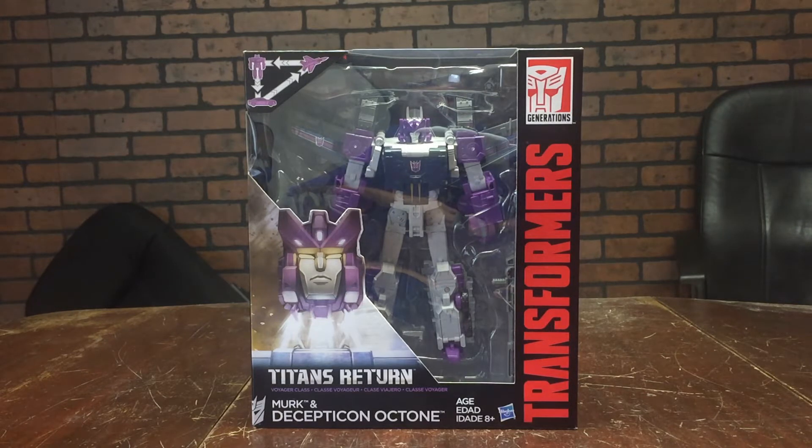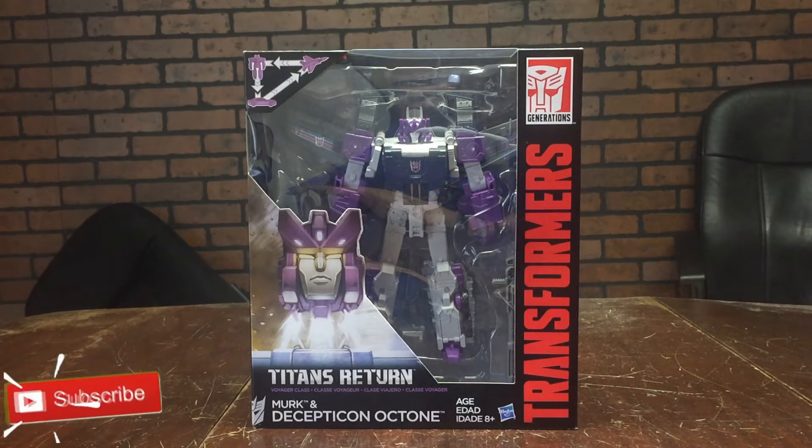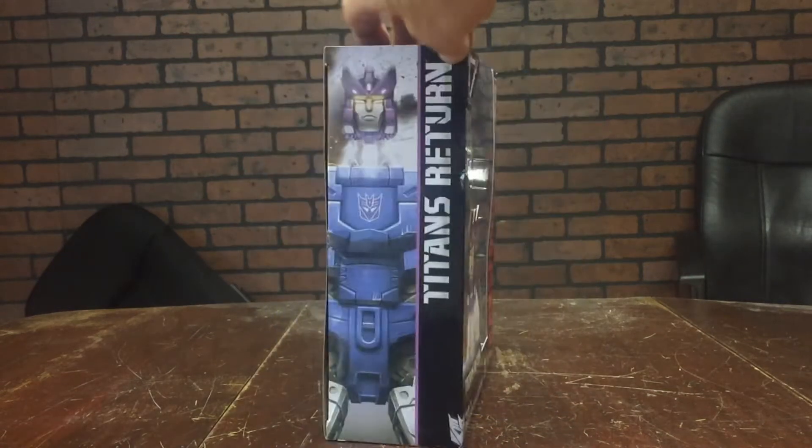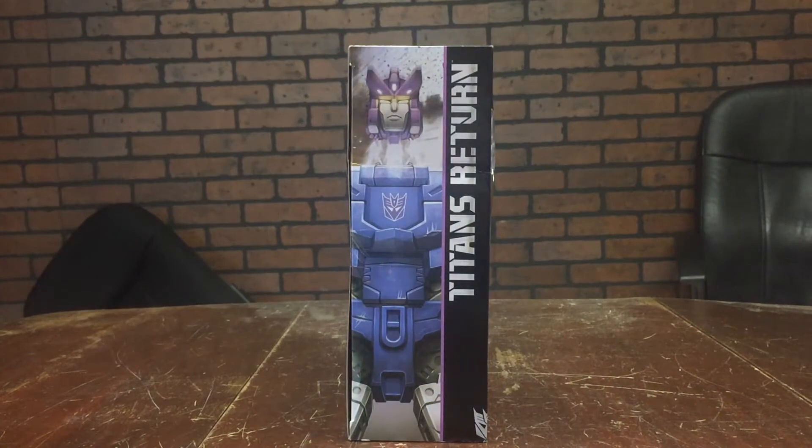Taking a look at the packaging, we got an artistic depiction of Merc popping off of Octone's body there in the front. Transformers going up the right side of the package and the Transformers Generations logo in the top right hand corner. Over in the left hand corner we got a picture showing the robot turning into a car, turning into an airplane — signifying that this is a triple changer transformer.